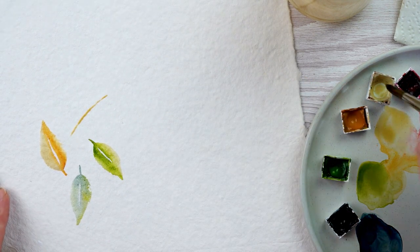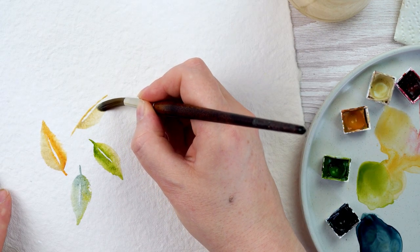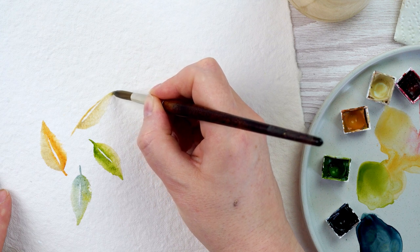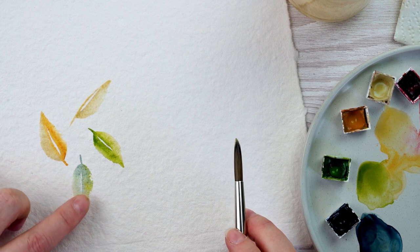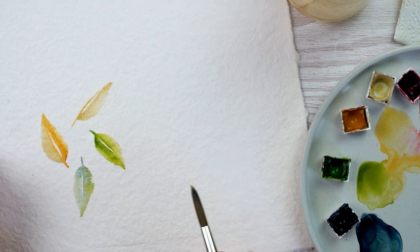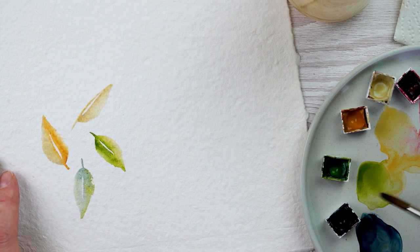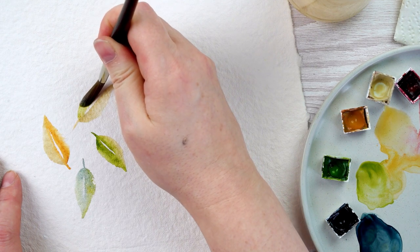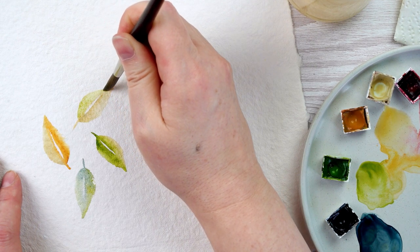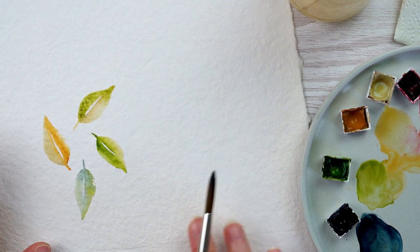That's all I'm doing for this one — just repeating those same actions over and again. It's a really good one for thinking about brush control and getting different size strokes. What I quite like on this paper as well is you get these rough edges on the leaf in some places because of the roughness of the paper. I'm going to keep going and fill my page with leaves.